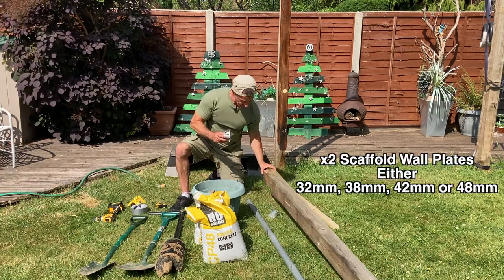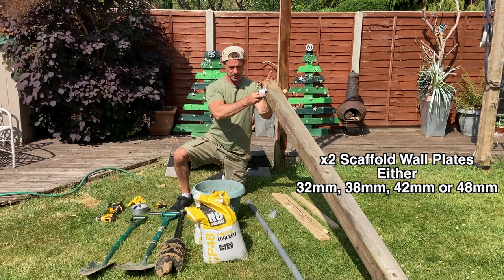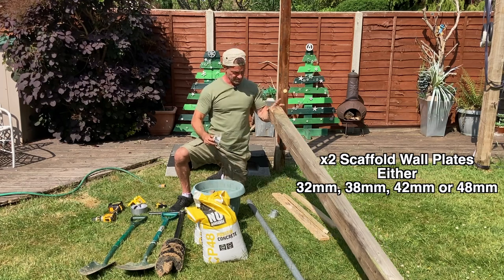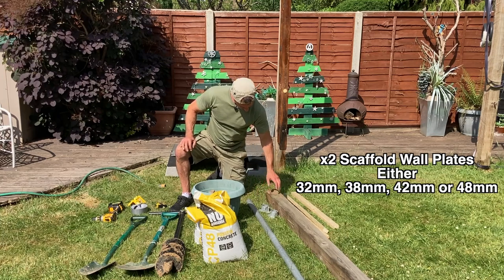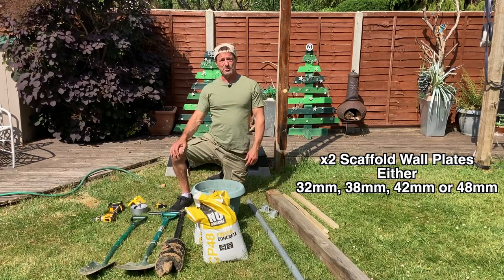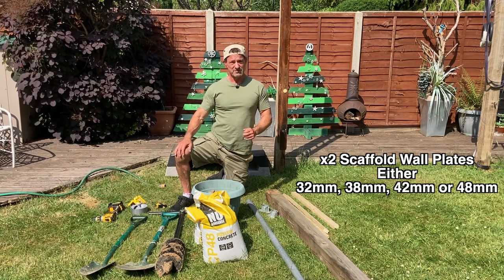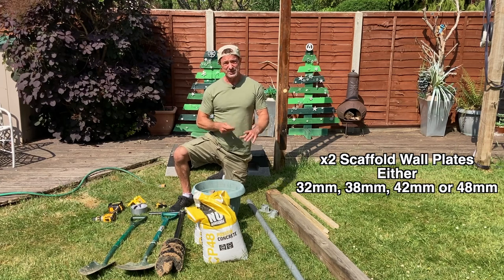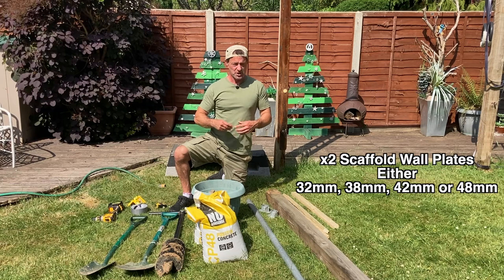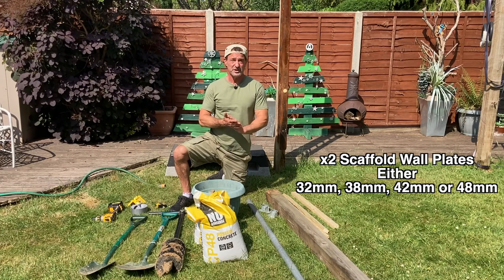These wall plates are going to attach on the inside of the post, and then we're going to put the scaffold tube or bar through them. I'm going to screw these onto the post. The reason I'm doing it this way rather than drilling a hole through the post — I've tried both ways and I prefer this. It's easier, more convenient, and means if you need to move it later on you can. You can change position too. It's totally up to you.